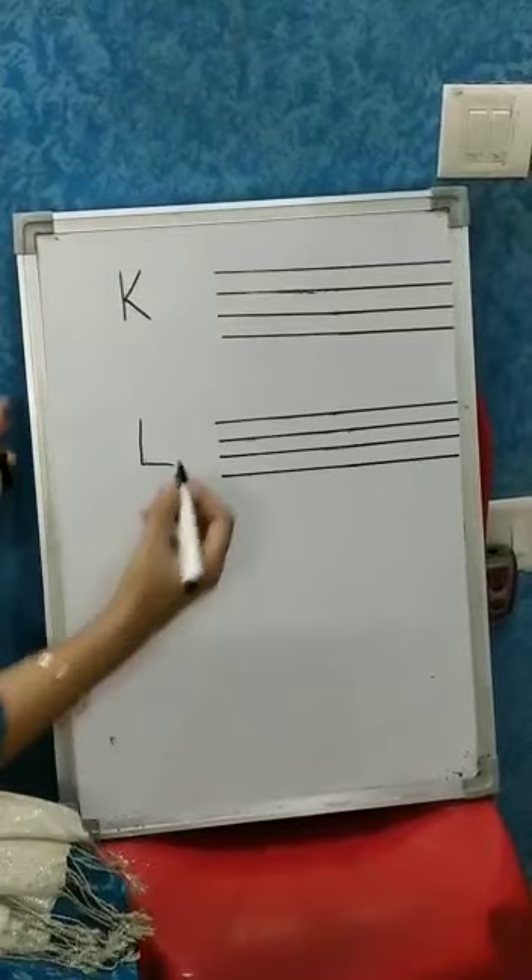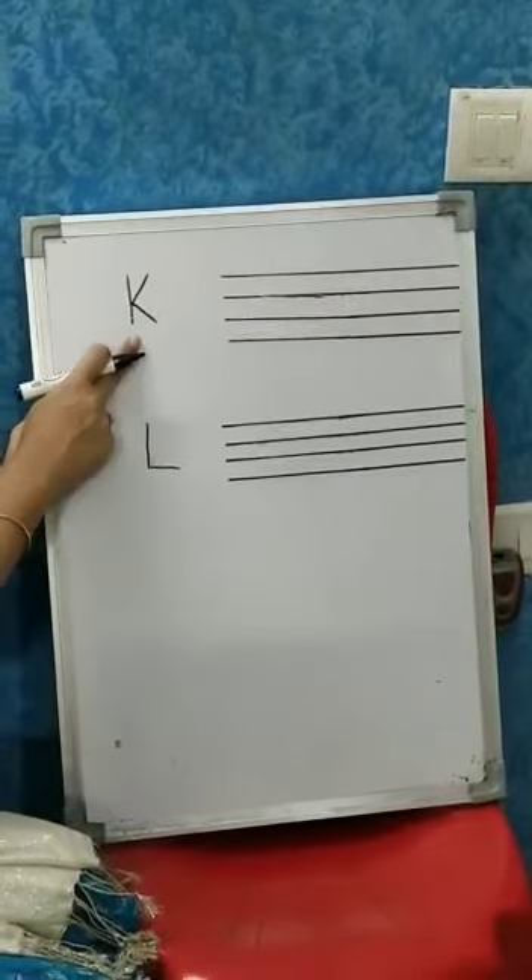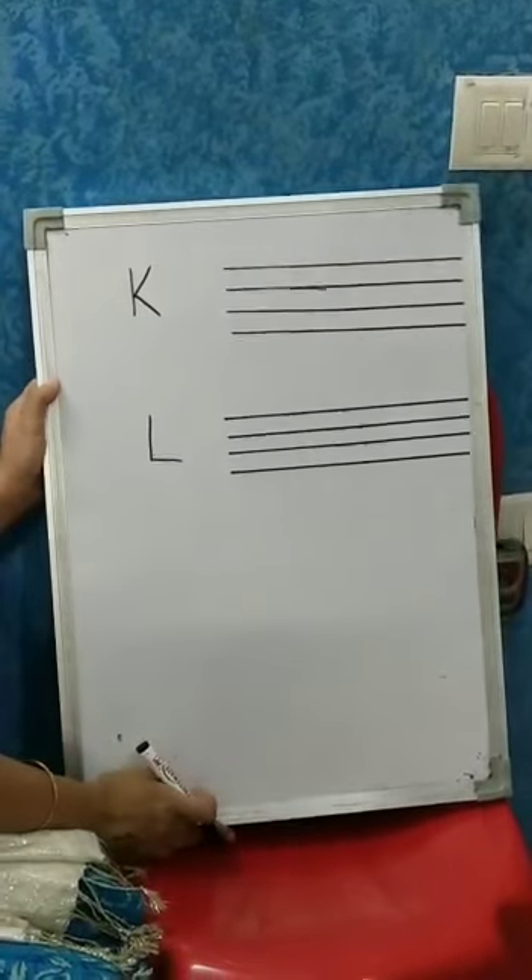Hello students, today I am going to teach you how to write the letters K and L. So students, this is K, K for Kite.